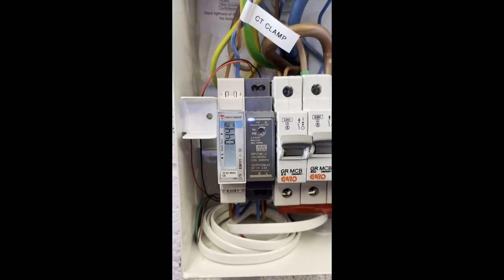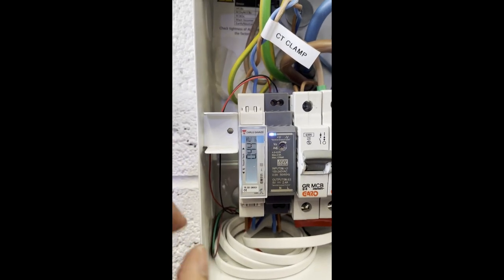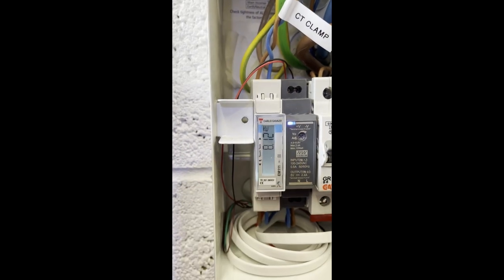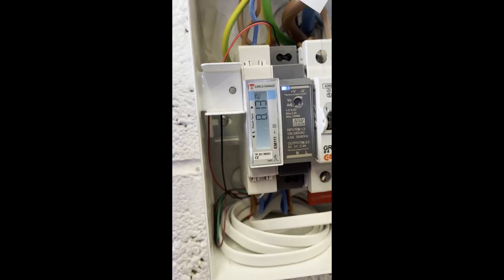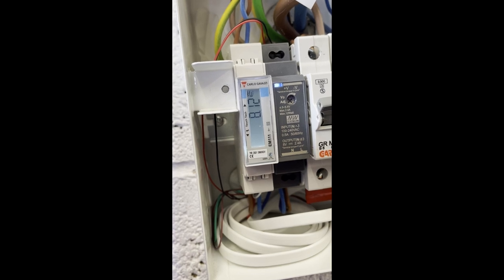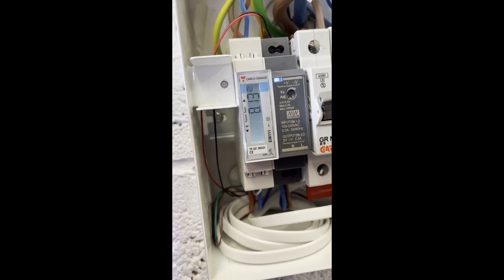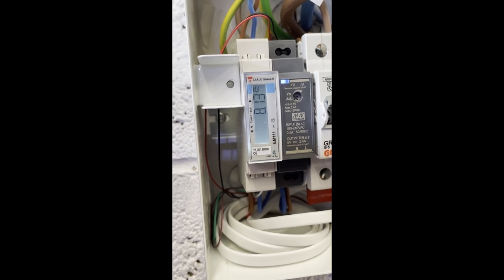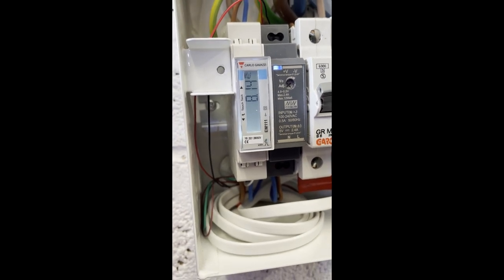So we're doing a test charging session, pulling about seven and a half kilowatts. We're just going to do a quick check of the power against the CT ratio. A couple of taps on the top and it's showing 8.13 kilowatts. So that's good — that means that we've got the CT ratio set exactly right.